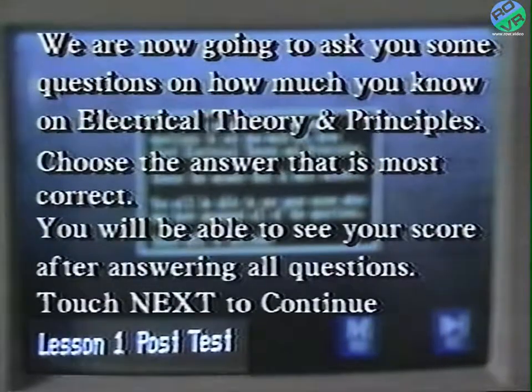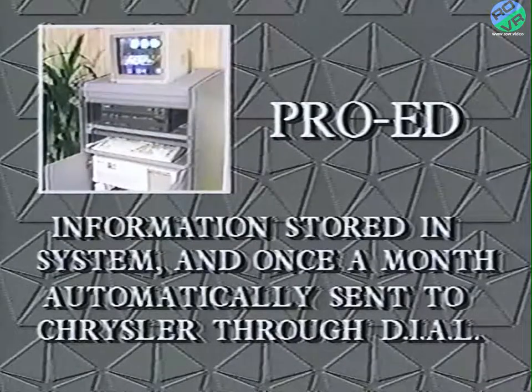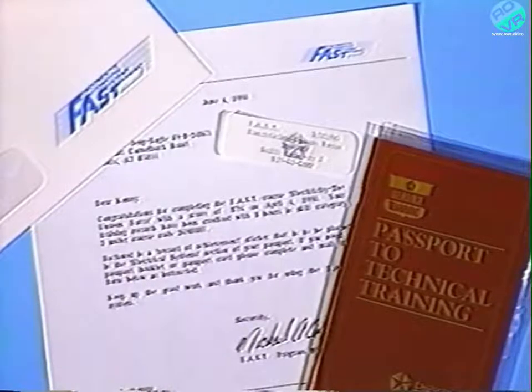The post-test is another helpful feature because it allows you to compare your pre- and post-test scores and evaluate how much you've improved. When you're finished with all the lessons in the course, you're ready to take the training credit exam. This exam asks questions from all of the lessons you took in the course. If you were to pass this FAST course by at least 85%, you would earn up to eight hours of training credit. This information is then stored in the system, and once a month it is automatically sent to Chrysler through the dial system so that you and your dealership can be credited.